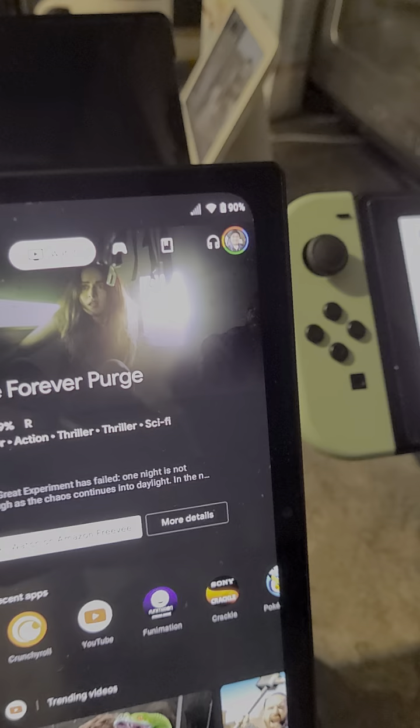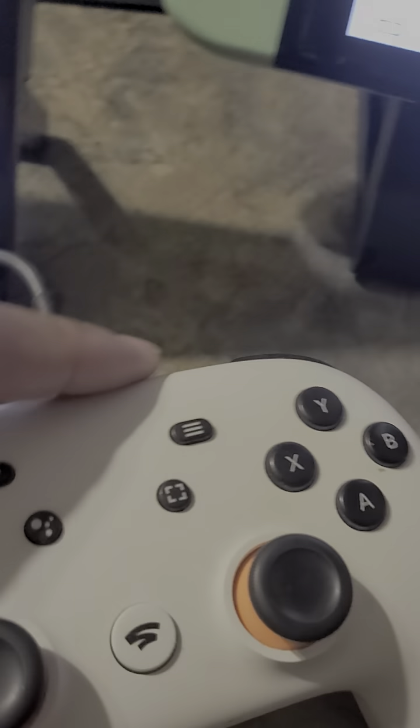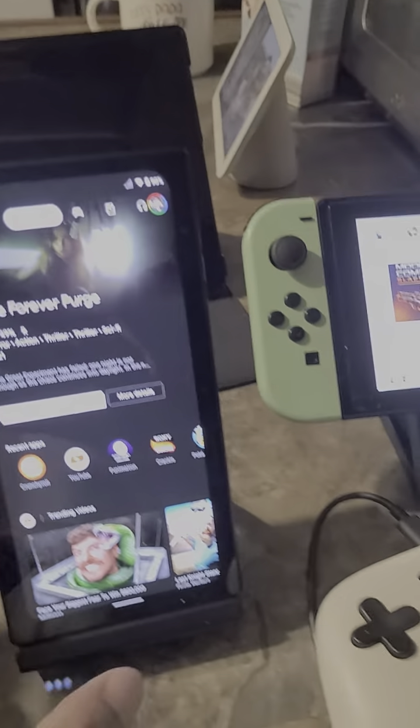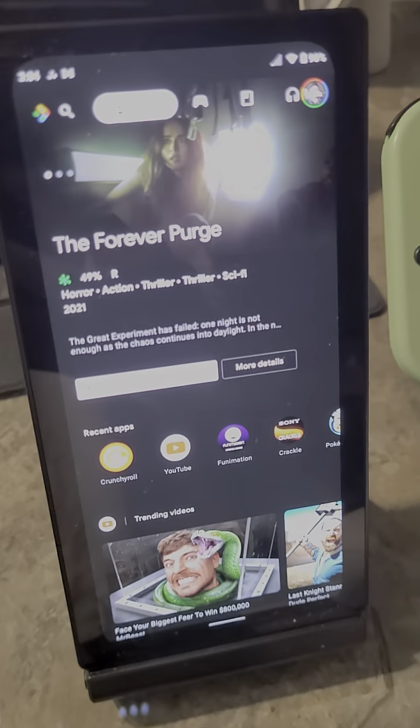I got another video coming out where I'm gonna show y'all the Google Stadia controller — works great with the Razer Edge. And I still got this setup. I just wanted to point this out to you all.